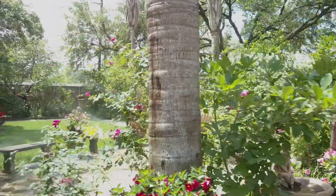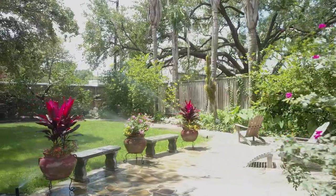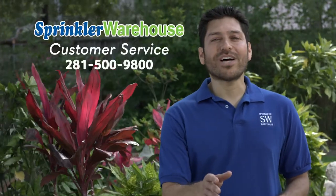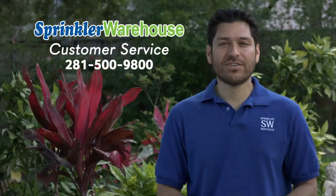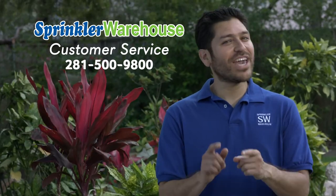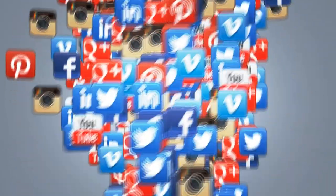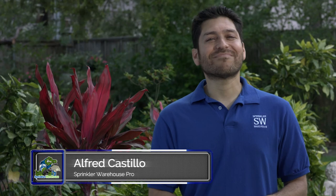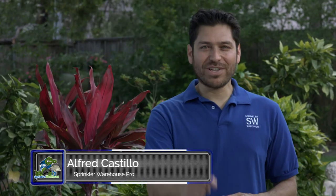And remember, Sprinkler Warehouse has everything for your irrigation needs so that your trees, lawns, flower beds and gardens are lush and beautiful. And if you have any questions about our products, give us a call or chat with one of our customer service agents on sprinklerwarehouse.com. They really know their stuff and they'll get you squared away. And please don't forget to subscribe to our YouTube channel for more how-to videos and irrigation tips. For Sprinkler Warehouse, I'm Alfred Castillo, your Sprinkler Warehouse Pro, and I'll see you soon.